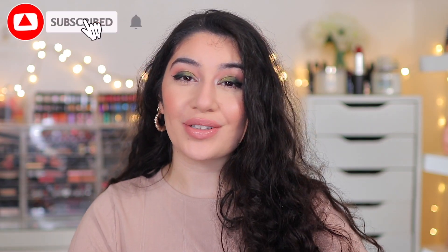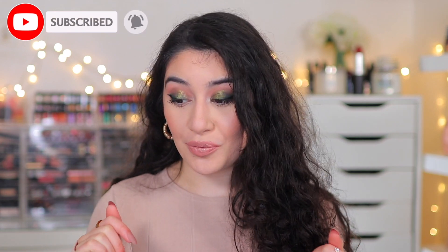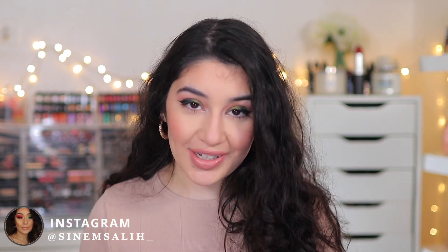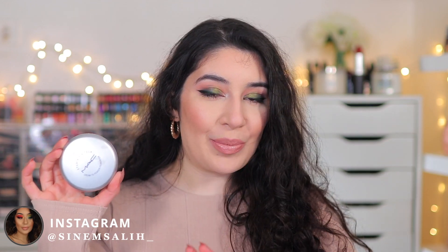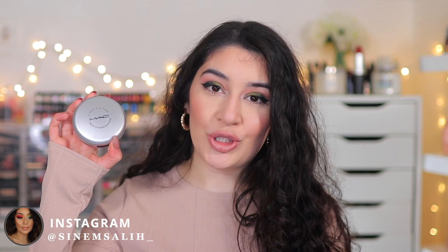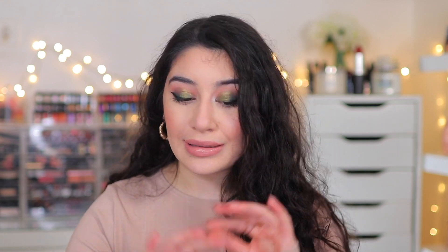Hey guys, it's Sanem and welcome back to my channel, or welcome if you are new here and you're watching me for the first time. Doesn't my skin look absolutely flawless? I am incredibly shocked at how my skin is looking right now. So today, as you can tell by the title, we are going to be testing the brand new MAC Studio Fix Tech Cream to Powder Foundation. They just launched it and today I'm going to be doing a review and a demo. If you want to know more about it, please keep on watching.